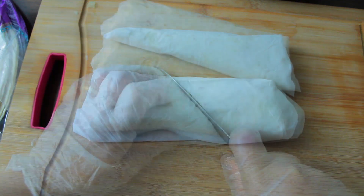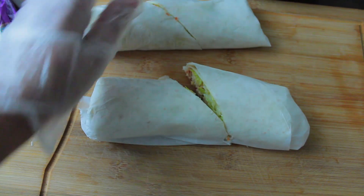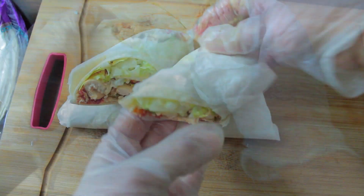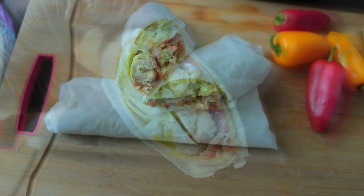Very good. I want to add the white pepper. I don't like the pepper. There you go.